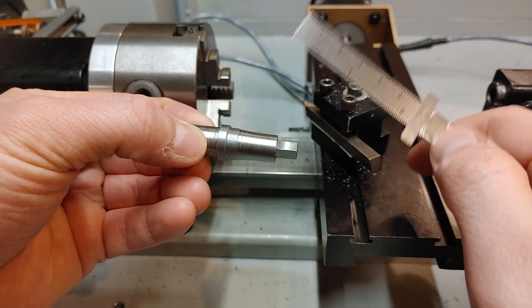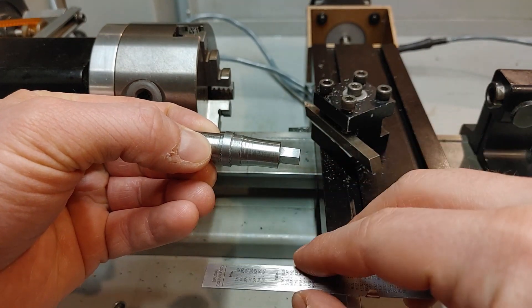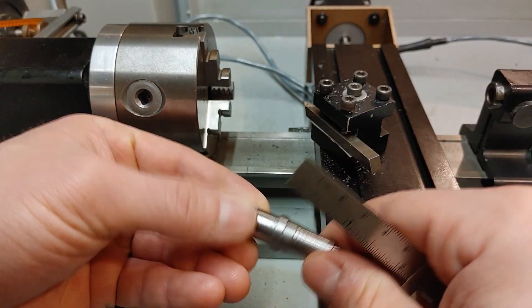We're just going to run through and turn down this and turn our taper in, and everything should work.